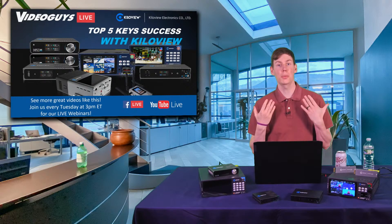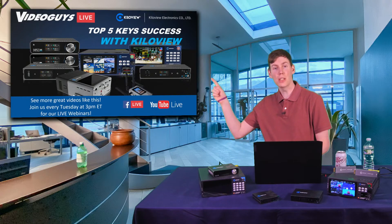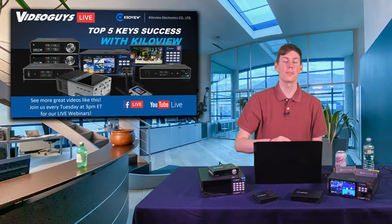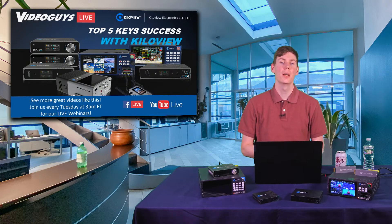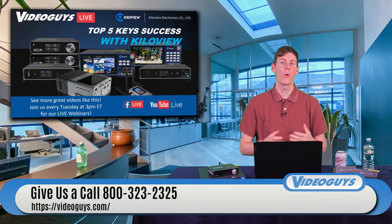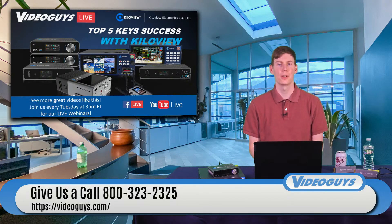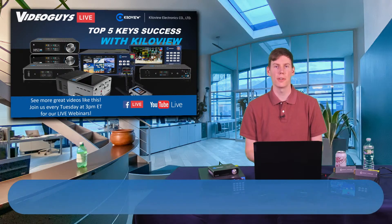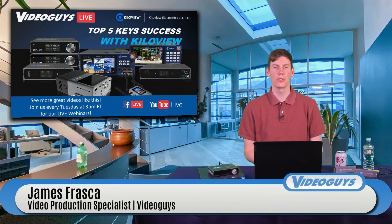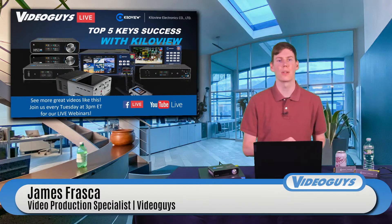My name is James. I'm a video production specialist here at VideoGuys. Today we're going to be talking about some KilaView products. If you have any questions about anything we go over today, give us a call at 800-323-2325, send us an email at sales@videoguys.com, or go to videoguys.com and click on the chat bubble. We have real people monitoring those every day, nine to five Eastern. Subscribe to us on YouTube and follow us on Facebook.